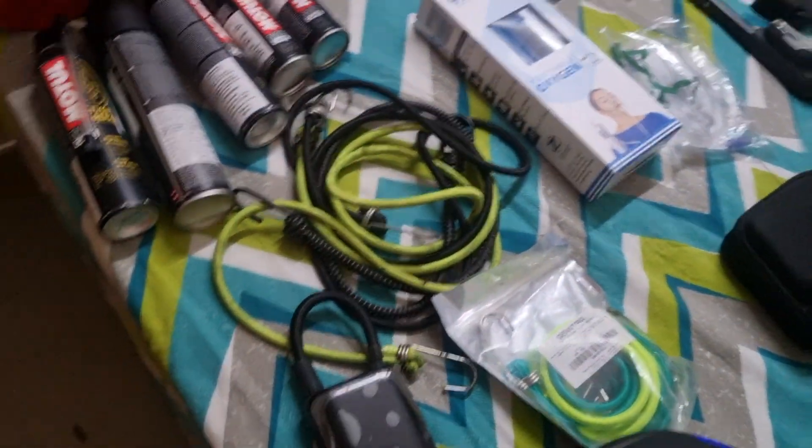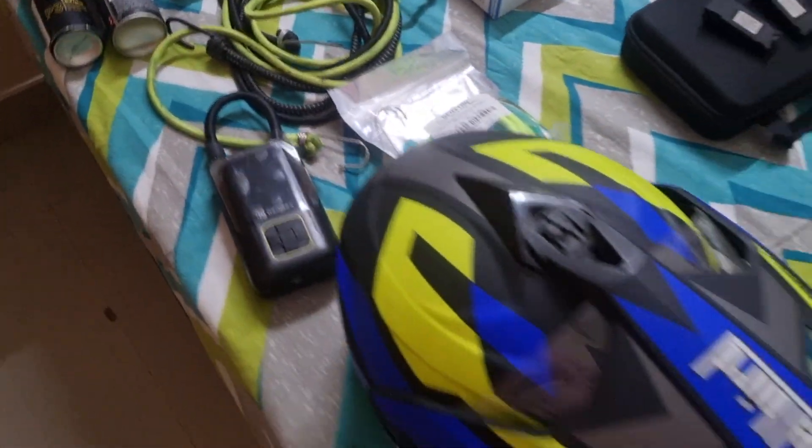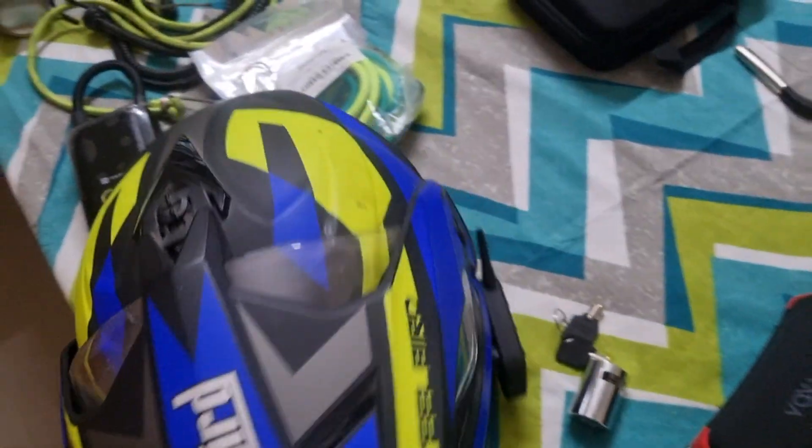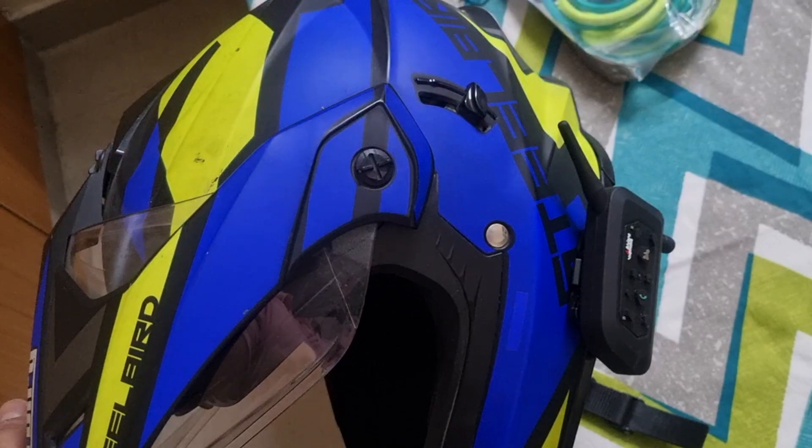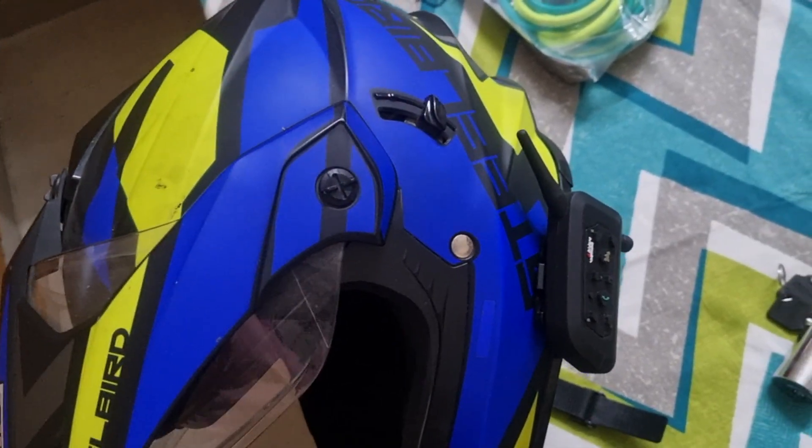This is my bungee cord and tire inflator. Then my helmet — I have rented it, since it is the first time I am using this type, and I am going solo, so I thought to rent it and see how it is.